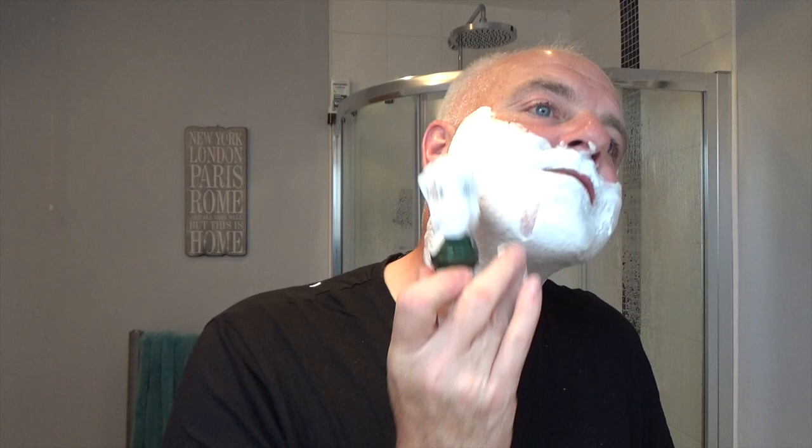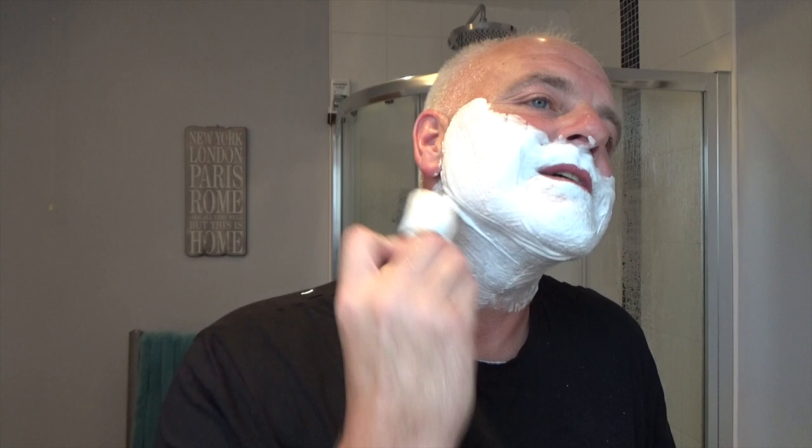I just wanted to use a boar brush because I've not seen many YouTube videos with guys using a boar brush with a soap. This Samoog 1305 is breaking in nicely. The soap can take lots and lots of water. The reason I wanted to use a boar brush — I've said this before, but for anyone new watching, thank you for coming along —